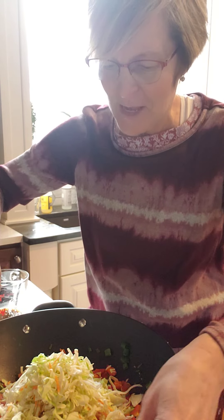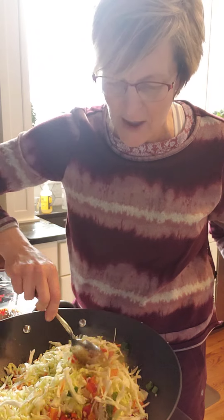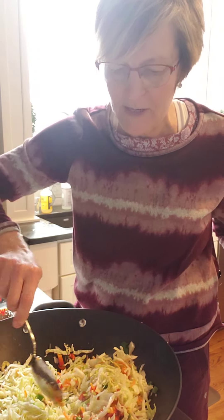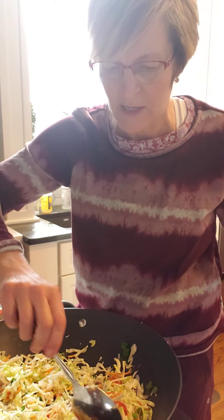I have a recipe on my Pinterest page called unstuffed cabbage roll — I get a lot of good reviews on that one. Instead of using pasta, using cabbage helps cut down on the amount of carbs you're eating.